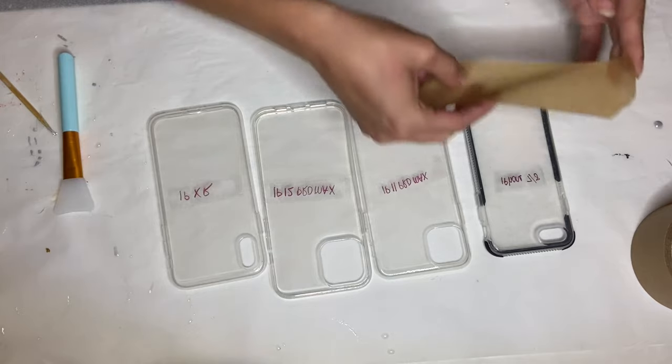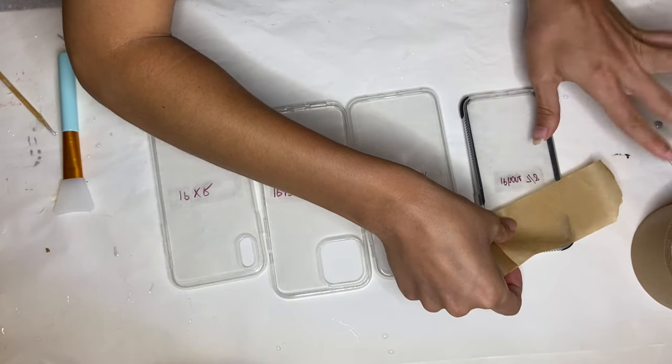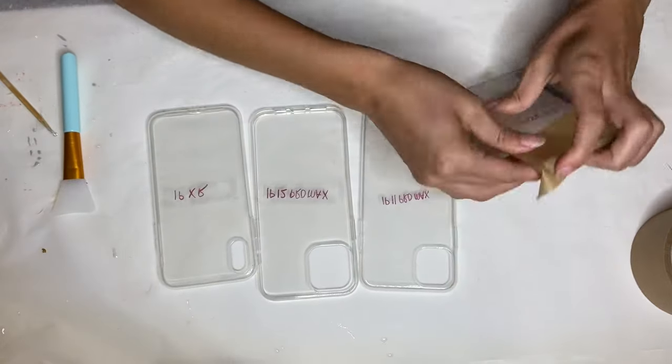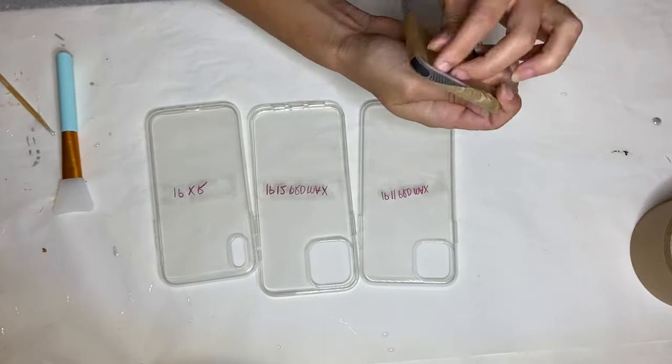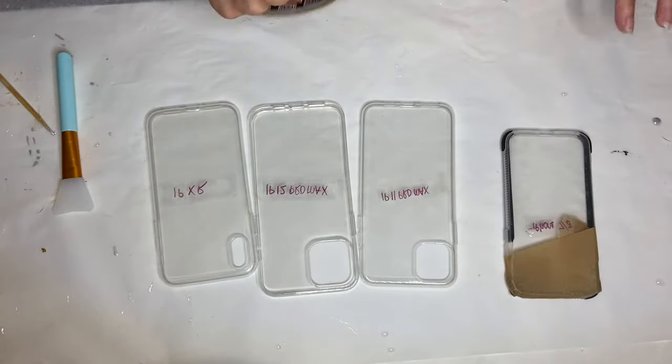The next thing I'll be doing is protecting the phone cases by adding tape. Typically the best tape to use would be painter's tape, which is usually a blue color, but unfortunately I didn't have any on hand so I'm using packaging tape.